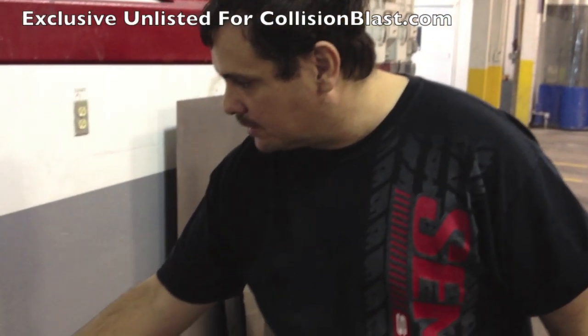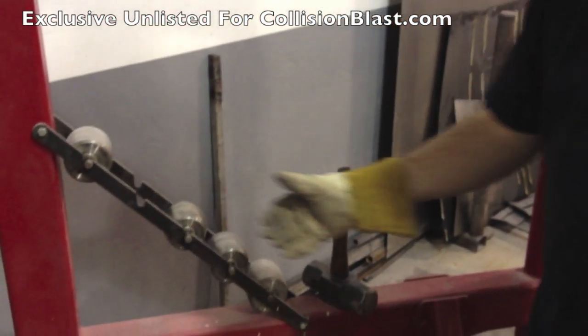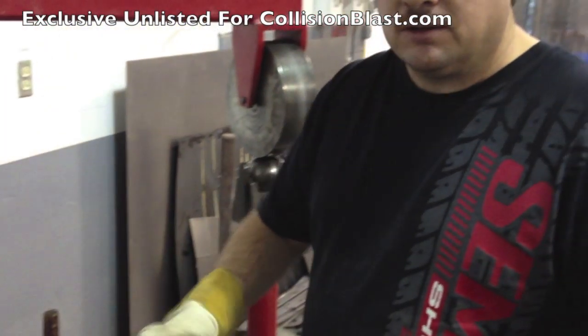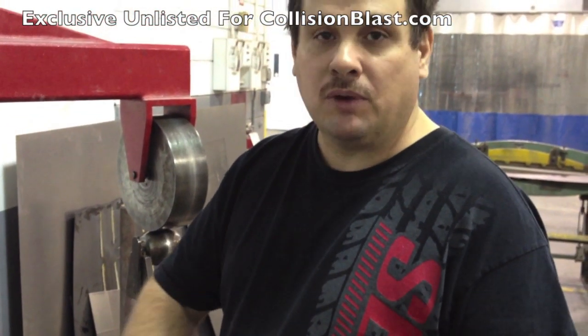You also have these over here with less curve, and some of them are flat. If you're wanting to add curve, you use a more curved one. If you want to flatten out wrinkles and things like that, you'll want a flatter one.